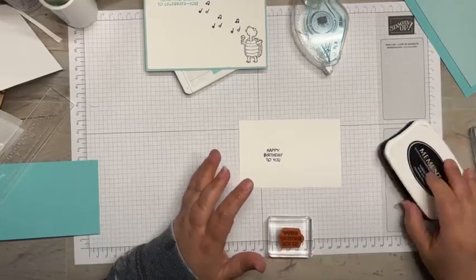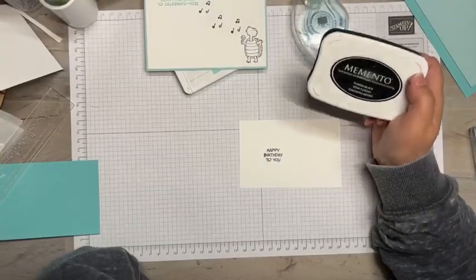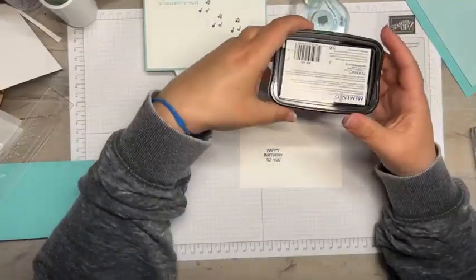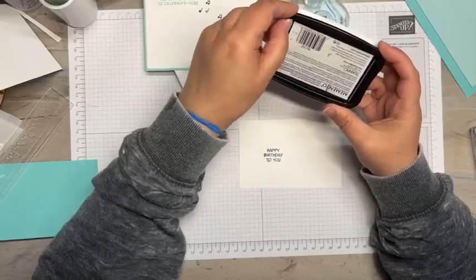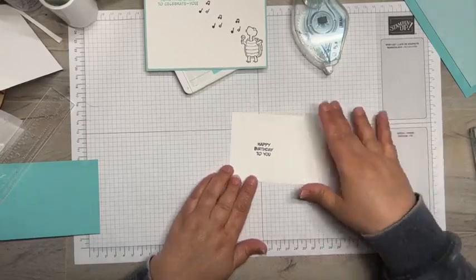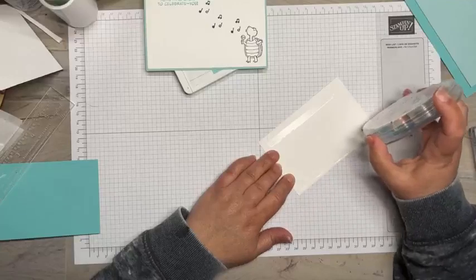Last weekend I was having trouble with my Memento ink — I re-inked it and I think I used half a bottle on one ink pad and it still wasn't giving me a good image. This week I've been storing them upside down, so that may be a tip for you if you're not great about re-inking your ink pads. Memento ink doesn't dry instantaneously so I try to give it just a little bit of dry time.